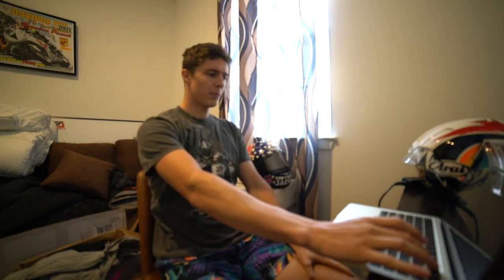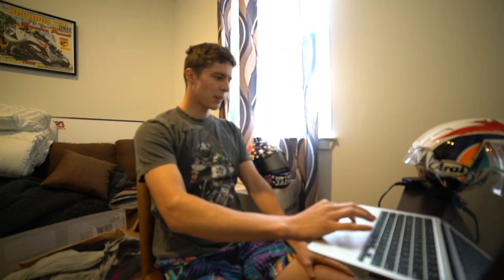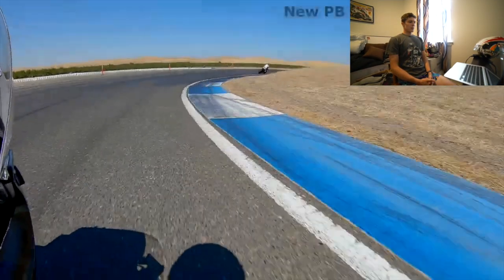We're getting started with Mr. Jordan here. He's at Thunder Hill. I've never been to Thunder Hill before, but I have watched this video a couple of times. Let's see what kind of words of wisdom and advice we can give him. He was looking to improve on trail braking and picking up the throttle a little bit earlier for the exits. My initial thinking was he could definitely be wide open in some spots where he's not.